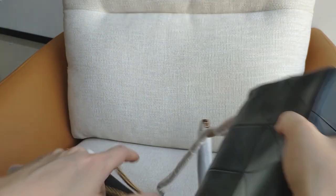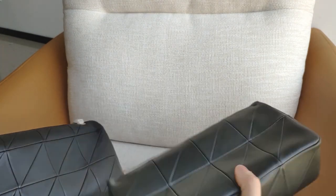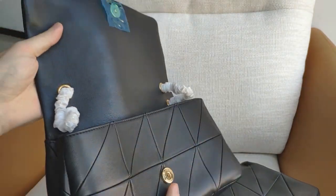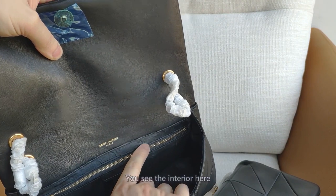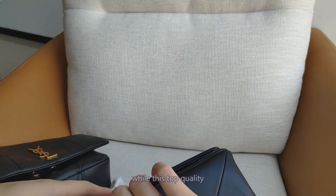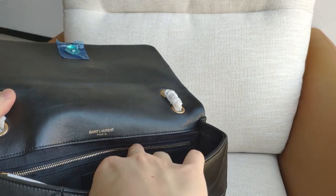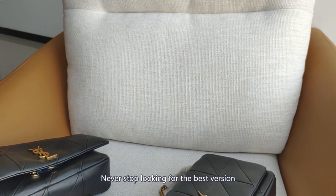And the back — now let's open them. You can see the interior here has some creases, while this top quality one looks good.